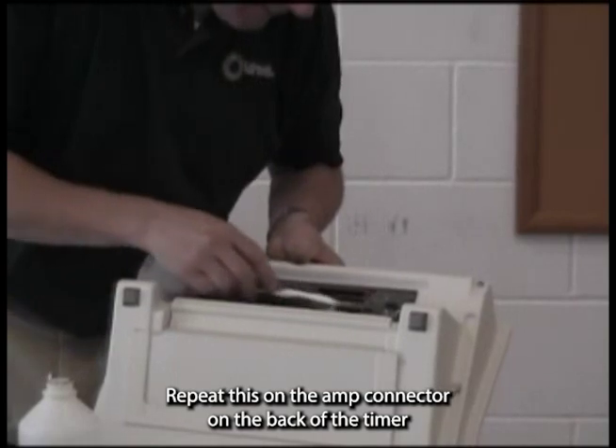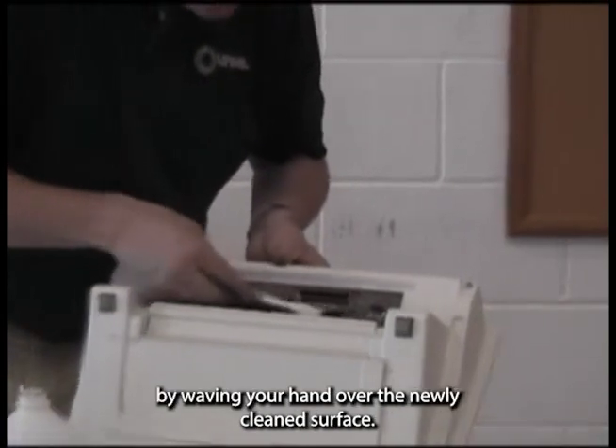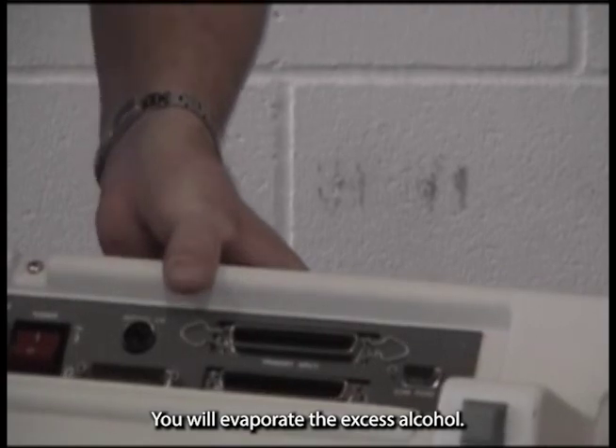Repeat this on the amp connector on the back of the timer. By waving your hand over the newly cleaned surface, you will evaporate the excess alcohol.